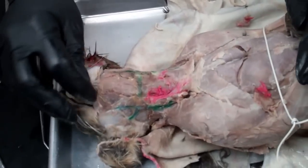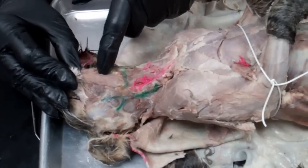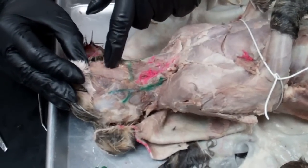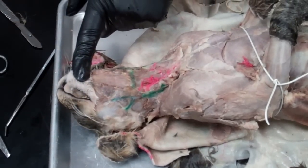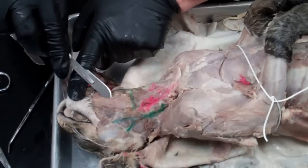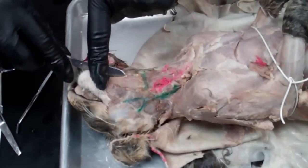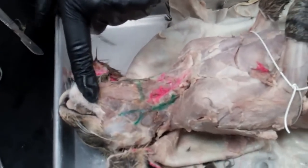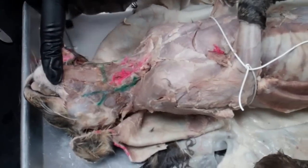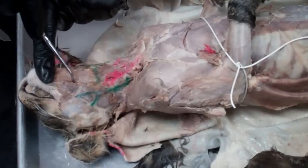The next thing we're going to be looking at are the structures found under the chin and in the neck of the cat. There's some connective tissue that you're going to have to get out of the way. You're going to find a muscle that goes up the middle of the cat — it's called the myelohyoid muscle. It runs right up the middle and if you look closely, it has horizontal lines going across it.